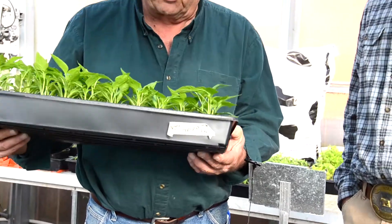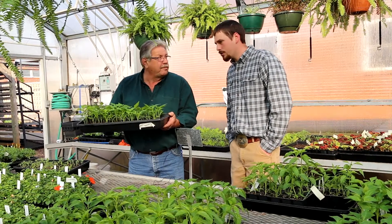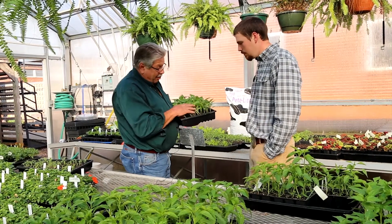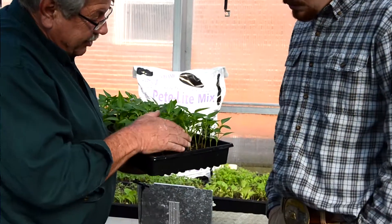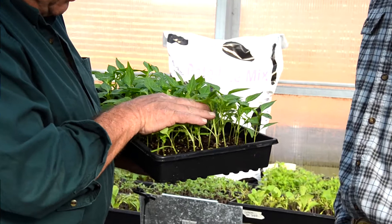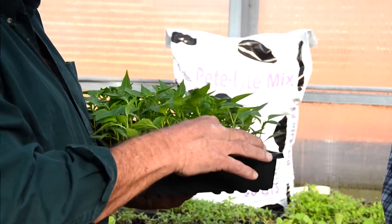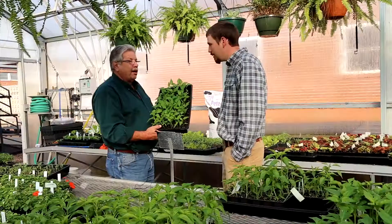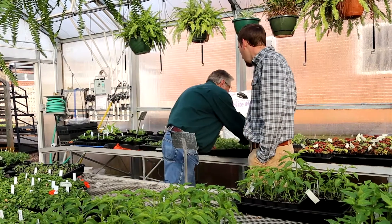I understand that the schedules don't always go with the schedules of the plant when we're in school. This year with the winter the way it was, it was really difficult to stay on top of things. These are some really healthy-looking plants. What I like to see is the way they go ahead and put out their third set of leaves coming on — that is a very healthy plant. Very well-rooted too, because I'm putting some pressure on that. You do all your plants this way? Yes sir, all our vegetable plants.